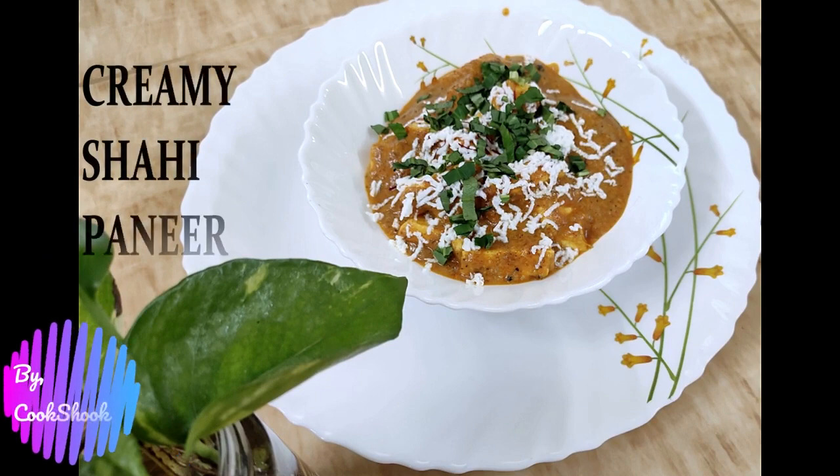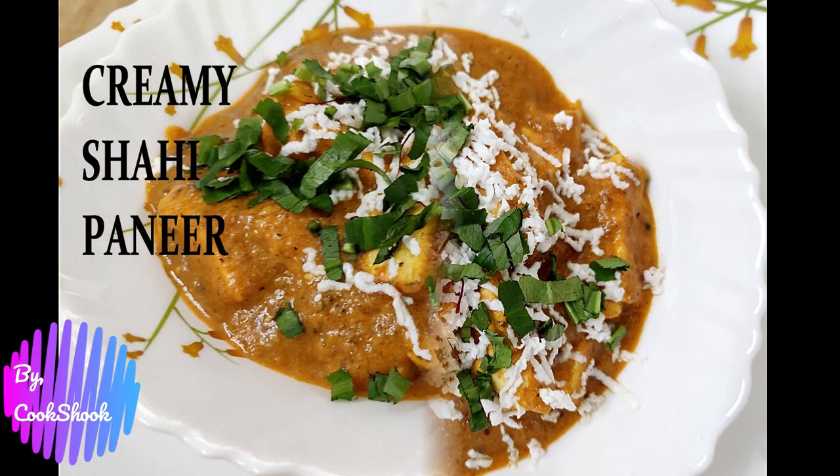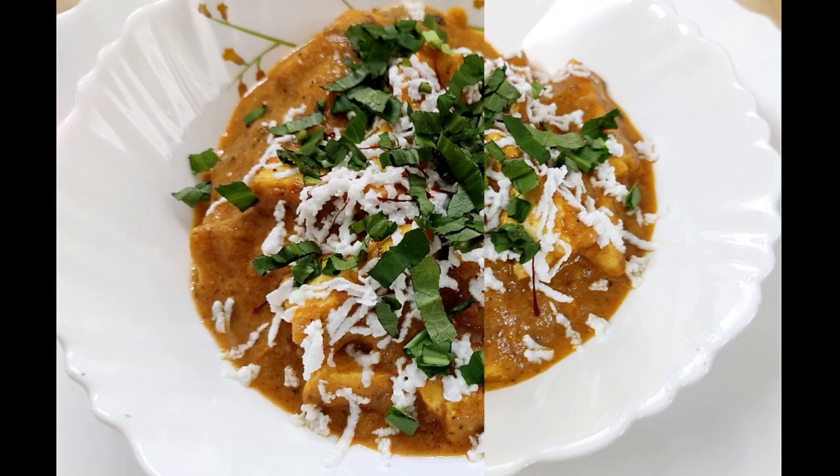Hello everyone and welcome to my channel Cook Shook. Today I'm going to make creamy shahi paneer. As the name suggests, it's a royal paneer dish in which I'm going to add some dry fruits, cream, saffron, and whole spices to make this dish rich and royal.